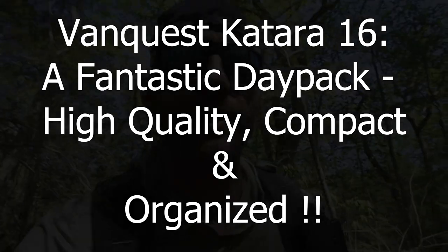Before we get too far, I'd like to say thank you very much to the people at VanQuest who did provide this for review. In the introduction I said I don't think this is so much an EDC bag for me — I have my own EDC philosophies, my EDC consumes a good amount of space, I have a slightly larger laptop, and my gear really doesn't fit in the Katara 16. The Katara 16 is a nice slimline and compact bag, fits between your shoulder blades, and is really in some ways minimalistic, even though it has a ton of organization.